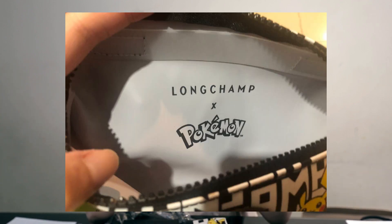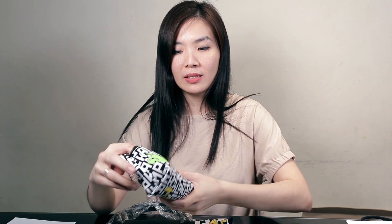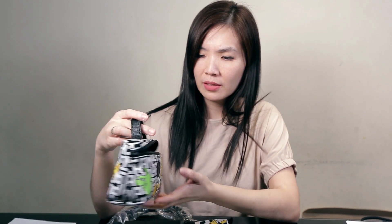It came with this print and there's a tag over here. Let me see what we can put in — I think this is just the larger size of the cosmetic case, because I have one in just the regular color. I believe this is slightly bigger than the usual.